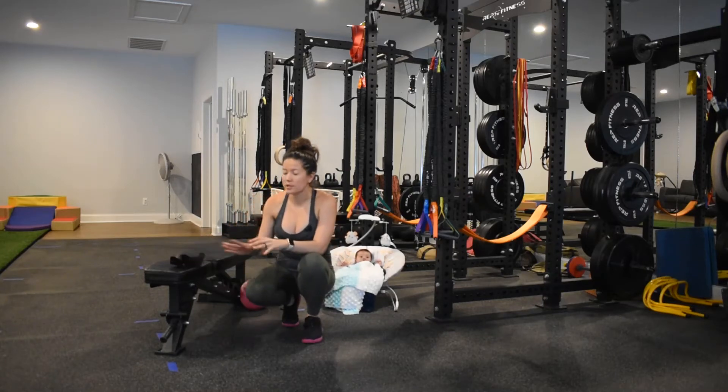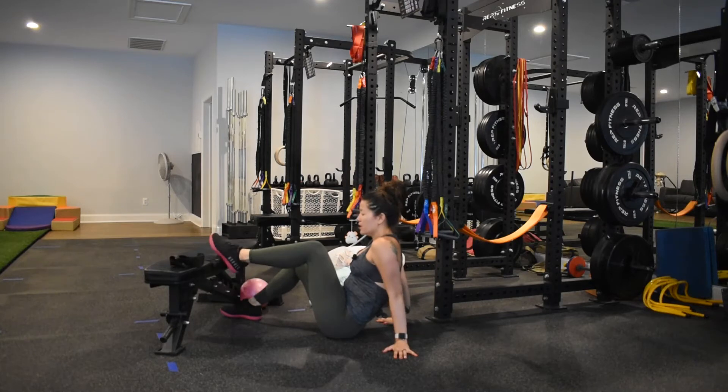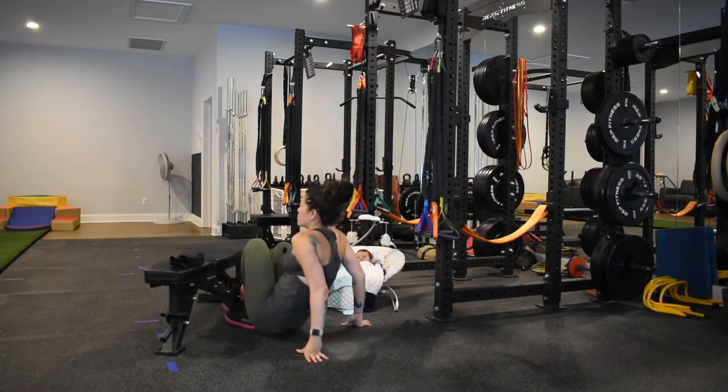So the poor man's leg curl — different movement cues that we can use. First, we want to make sure that we're getting hip extension. Lay down on your back. We want to put the arch of the foot onto the edge of the bench — this part of my foot right on the edge of your bench or couch or whatever you're using.